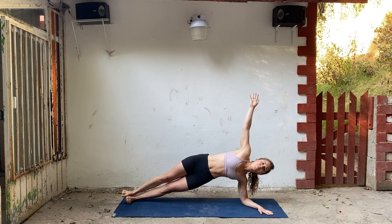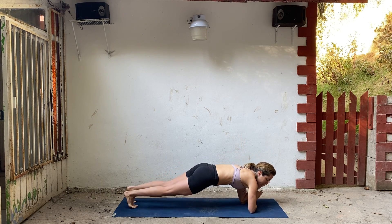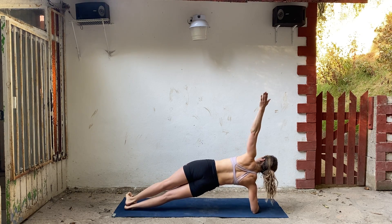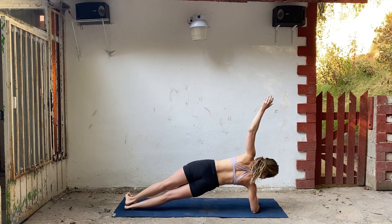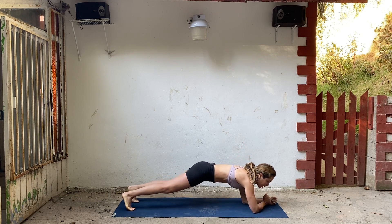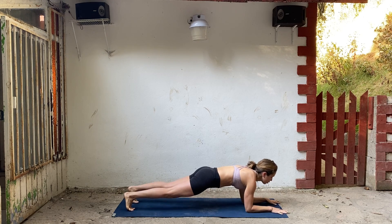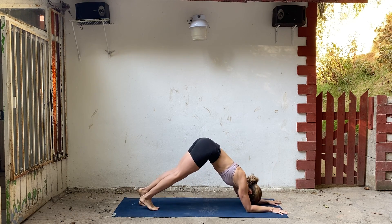Pivot onto your left side for side forearm plank. Take the right arm up. You can stagger your feet or stack. Draw your belly in, your ribs. Firm your thighs. Slowly bring that right arm back down and switch to the other side. Flex your feet, left arm goes up. Push down into your forearm. Bring that left forearm down and come back into forearm plank. Hold, breathe. Try to open your chest a little bit.